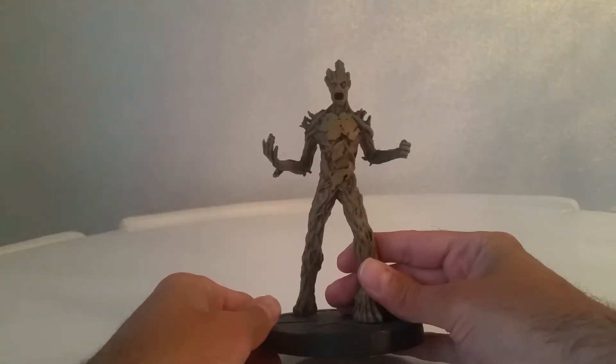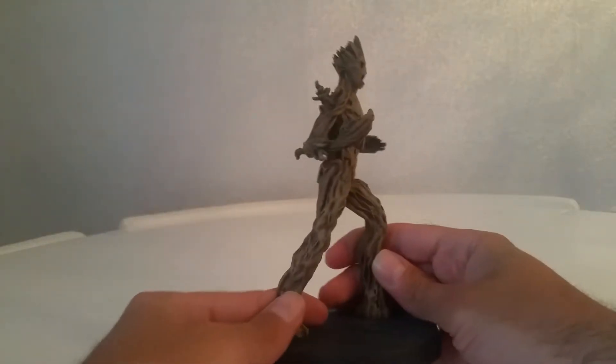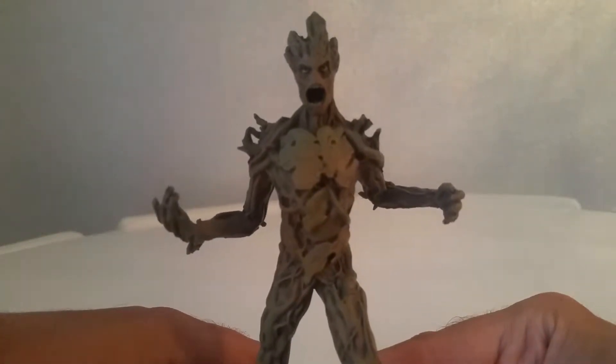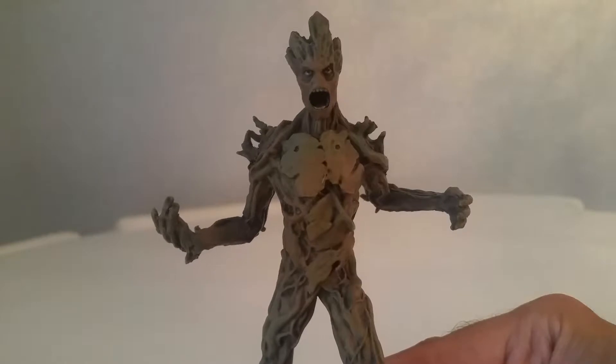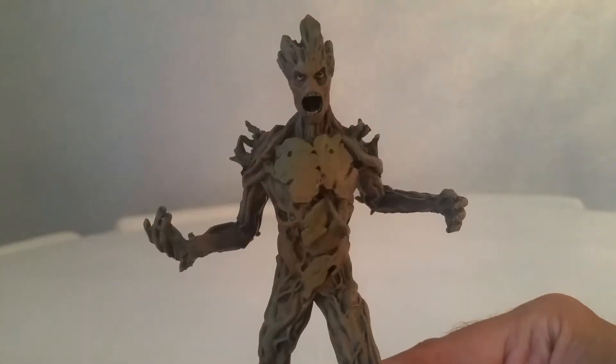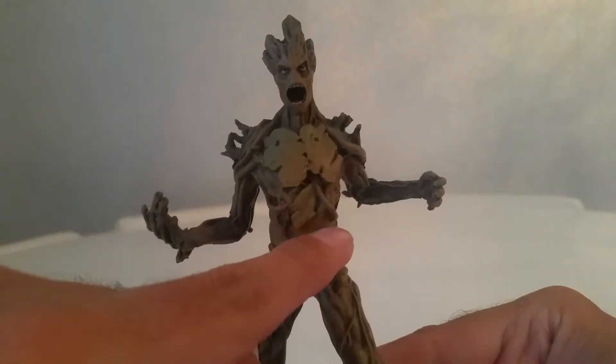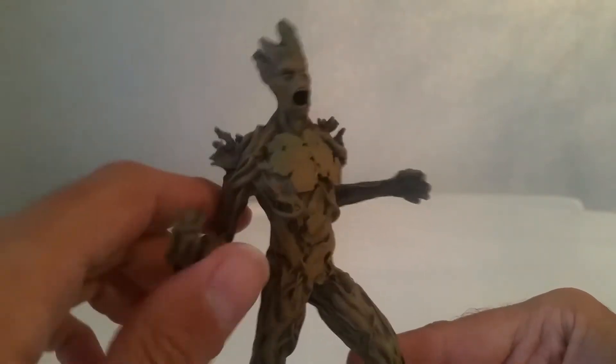Looking at this one straight out of the box, I am actually very impressed — the detail on it is actually quite incredible. That is rather detailed. Let's bring him up closer so we can see. I don't know if you can see that — the detail in his eyes, his mouth.